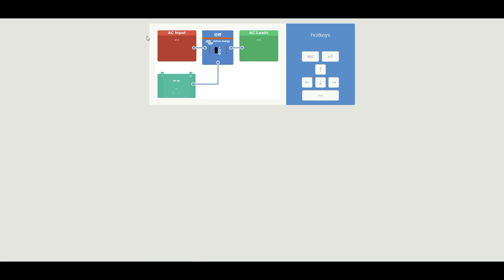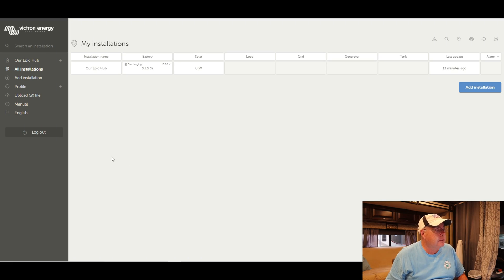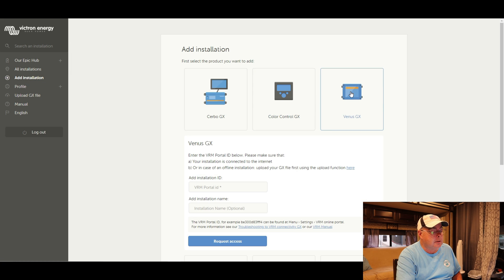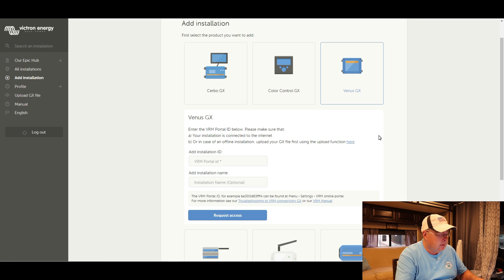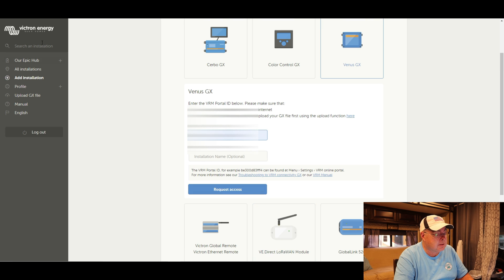Now switching to the phone — I open up the Victron Connect app and you can see at the bottom the Raspberry Pi device. We need to add it to VRM, which is Victron's Remote Management system. Go to vrm.victronenergy.com; if you don't have an account you need to create one. On the left, click 'Add Installation' then select 'Venus GX' — it's going to ask for a portal ID number. We jump back to the remote console and there's our VRM portal ID. Unfortunately you can't copy and paste it, so I just type it out in Notepad, put in the portal ID, request access, and we've got it all set up and named.